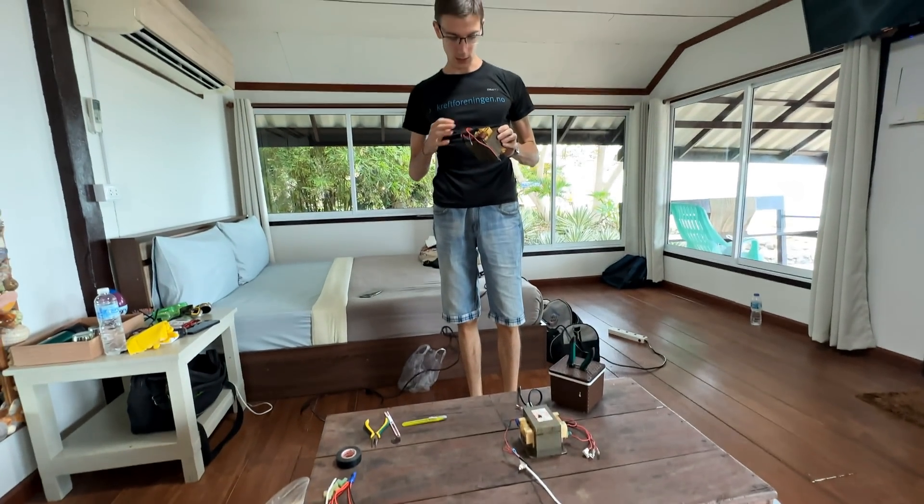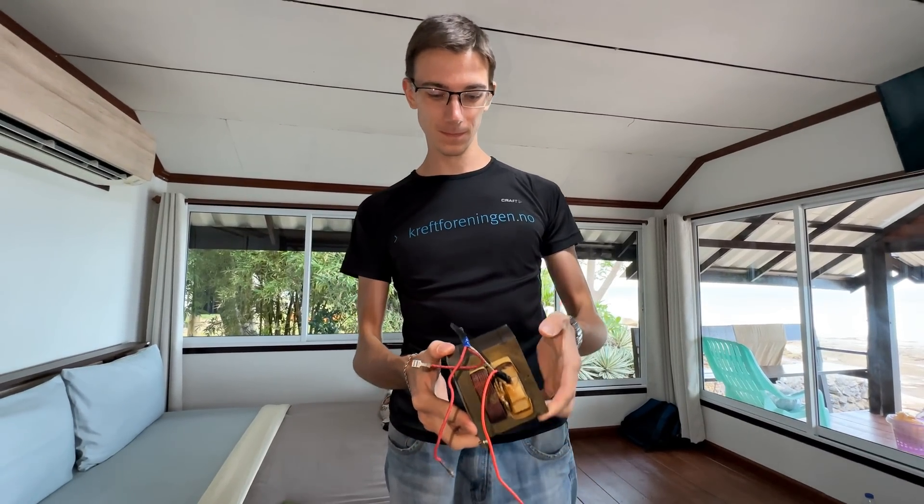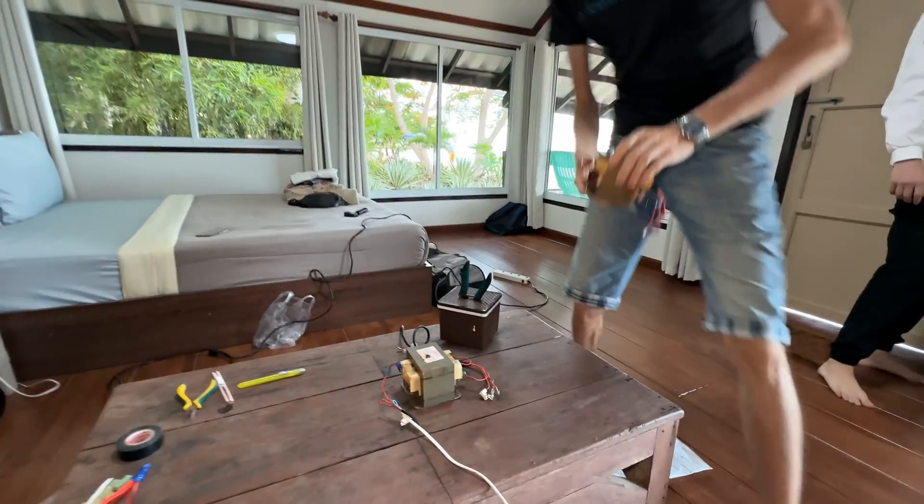Did you see how strongly the arc from the magnetic field twisted? One transformer is good, but now we will connect one more. Let's see what happens from two transformers — how powerful is a high voltage arc?